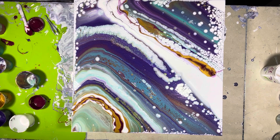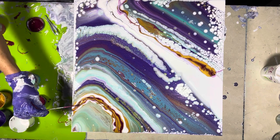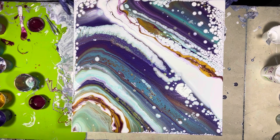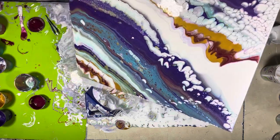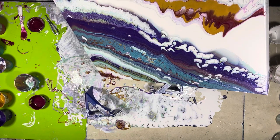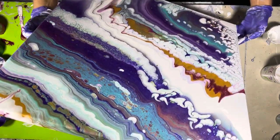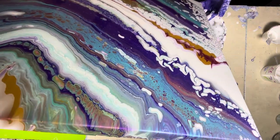Hope everyone's doing well. You can make your own cells just by dropping a little bit — they look a little contrived, so keep that in consideration. I'm going to tilt it. It looks like there's too much paint on here anyway. See what happens to the cells once you try to tilt after — you end up with little kidney beans. I'm going to try and straighten them out.